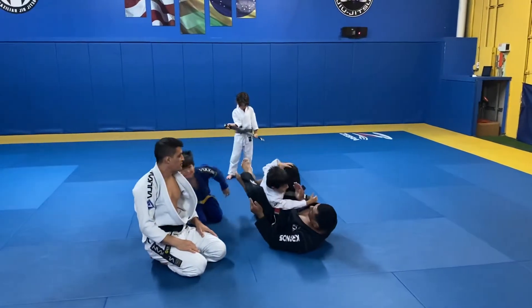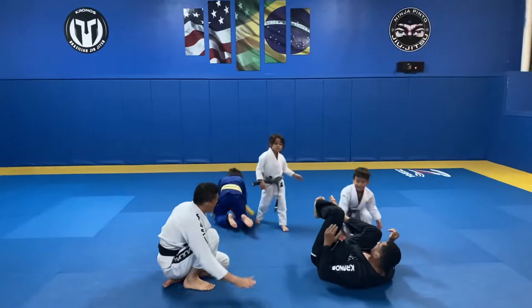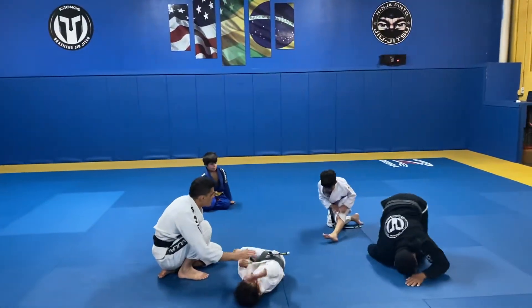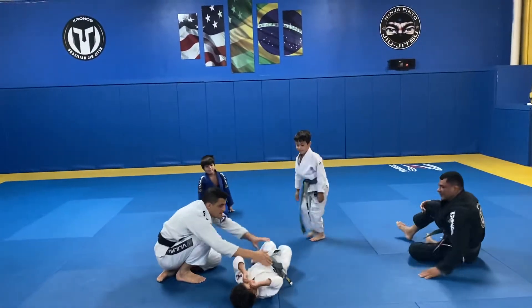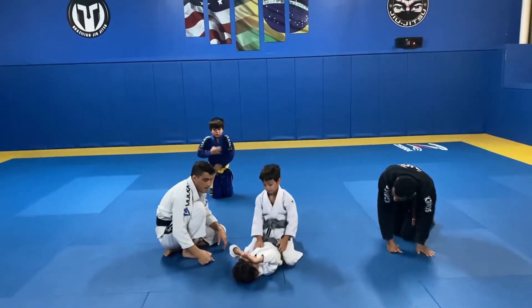Very good. All right, Yara, can you do shark bite? You lay down here, please. Now Yara, demonstrate the shark bite.